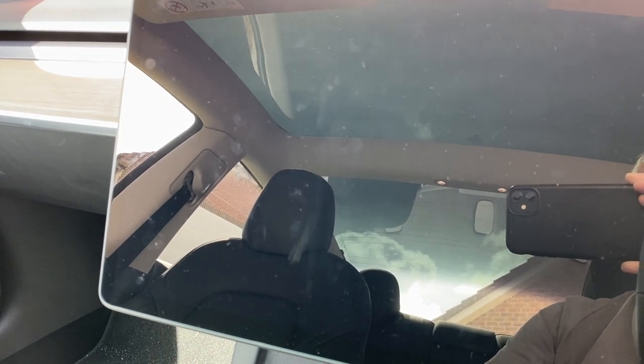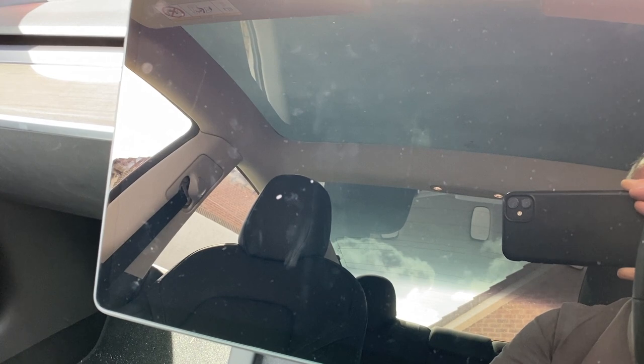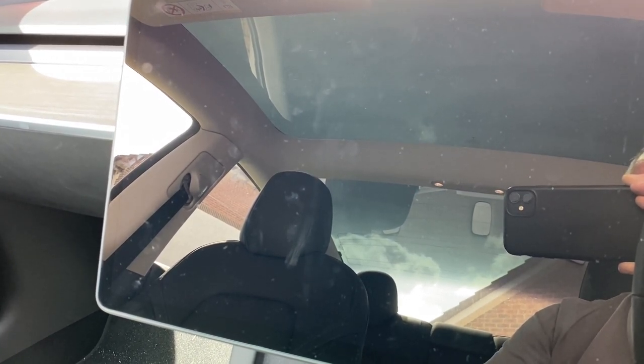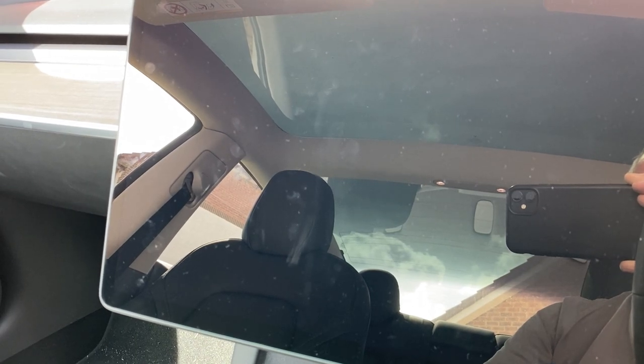You don't have to faff around opening the glove box, unplugging and replugging the joystick. The joystick and the USB memory stick live in the center console all the time.